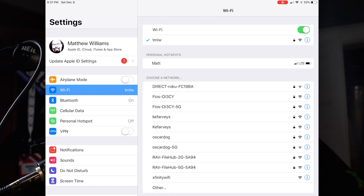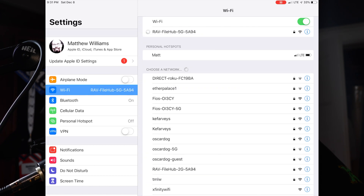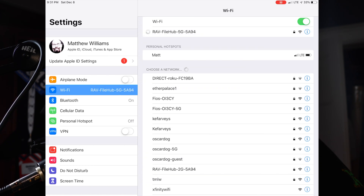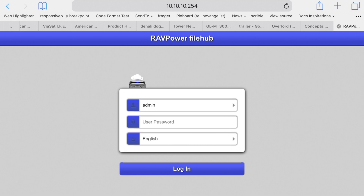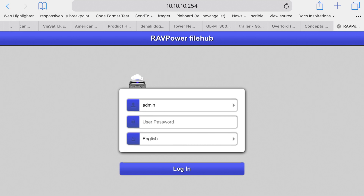Now connect your phone or tablet or computer to the 5G network. If you haven't changed anything, the password is eight ones: 11111111. Now open your filehub app — I'll use the webpage since it fits better on the screen. To get there, type 10.10.10.254 into your browser's location bar.